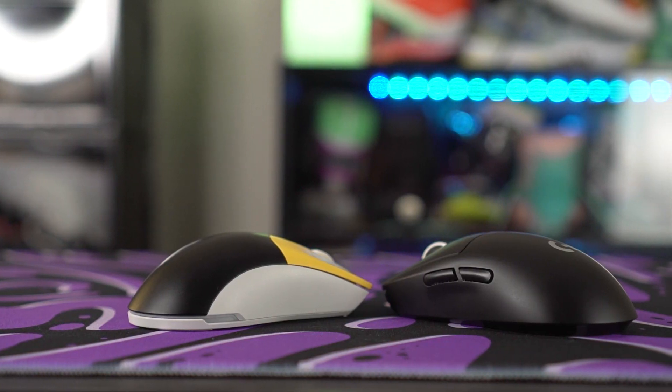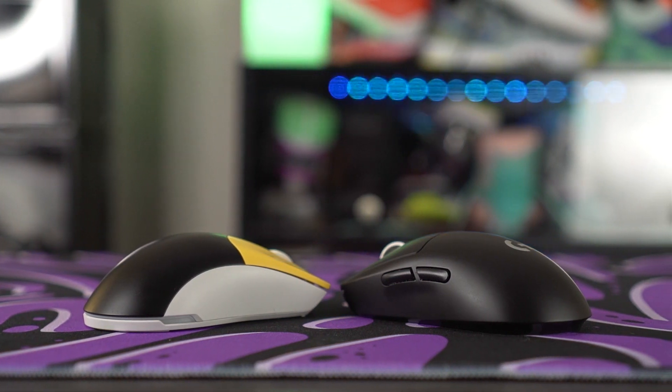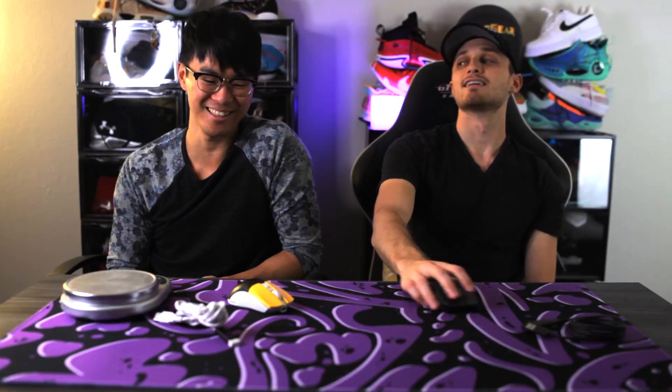For weight, the G Pro feels lighter — and it is: it's 61 grams compared to the Sym 2's 75 grams. That 14-gram difference is noticeable. You can shave off a few grams on the Sym 2 with honeycomb sides and top, but if you don't like honeycomb, you're only saving about two grams. It's interesting that the G Pro is physically larger and fills the hand more but still feels much lighter. If you want the lightest mouse, the G Pro is the better option, though 70-80 grams is a sweet spot for both of us.